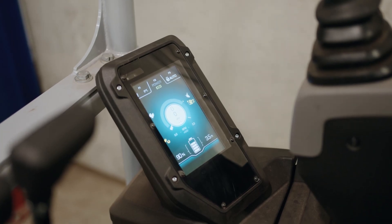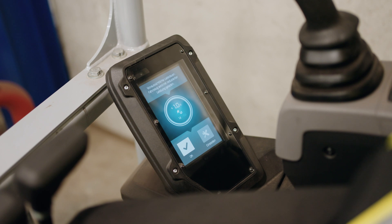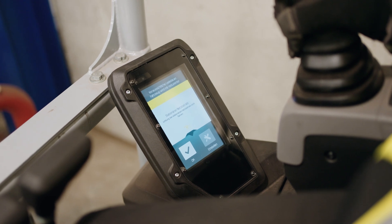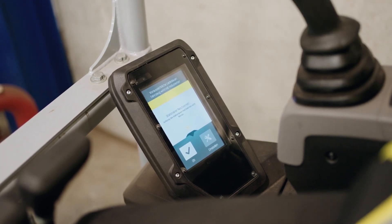While charging, the progress and the remaining time until full charge are shown on the machine display. A special feature: you can also charge the EZ17E at the wall socket while working. Please note, however, that this is only permitted for stationary activities.